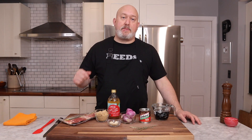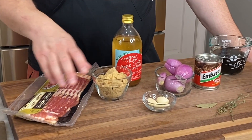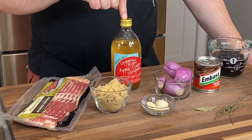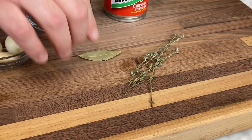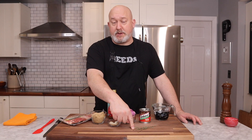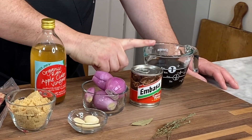This is what you're gonna need for my bacon jam: bacon, light brown sugar, garlic, shallots, cider vinegar, bay leaf, thyme — this was fresh but I dried it myself — chipotles in adobo, and some stout beer.